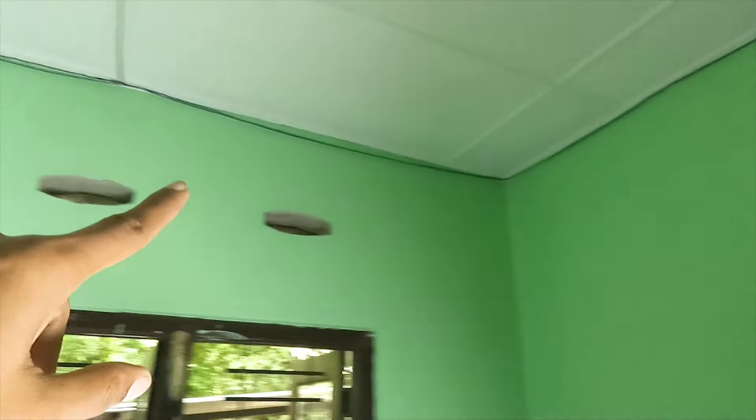We can use the router. We can use the router to use 12V. Then we can use the router.